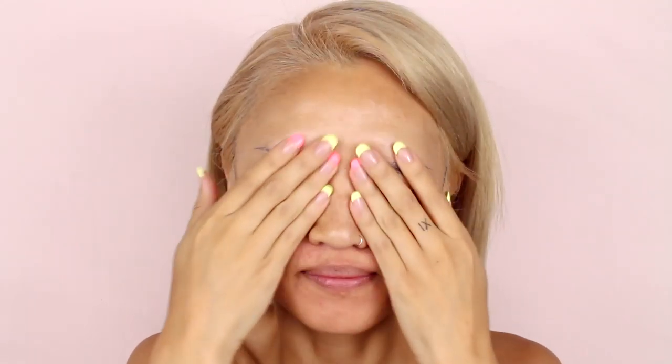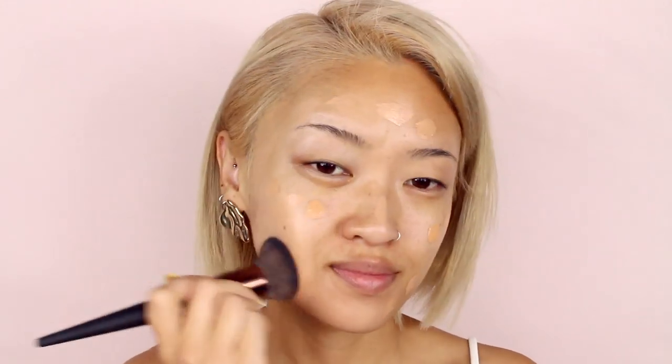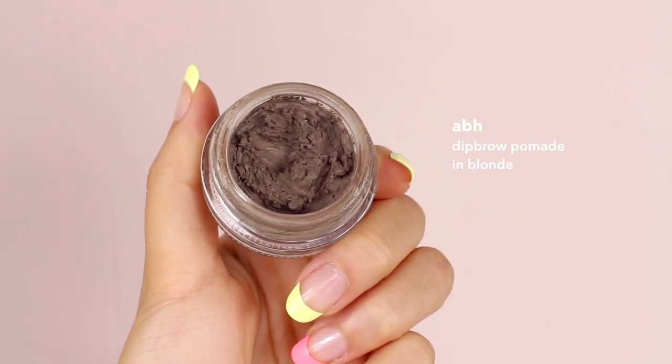Hi everyone, for today's video I'm going to show you how I created this honey rose makeup look. First we're going to start off with primers for our face and eyelids. For foundation I'm using this hydrating one from Laura Mercier. Now I'm setting the face with some powder.